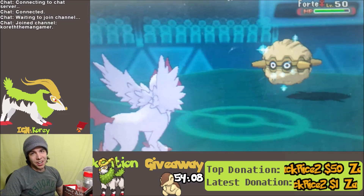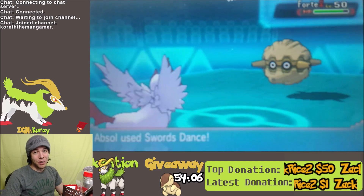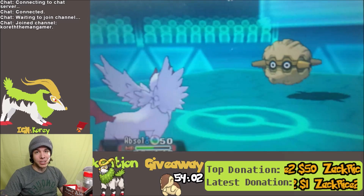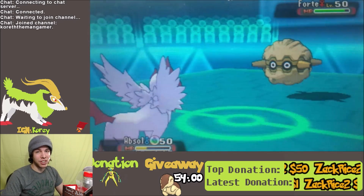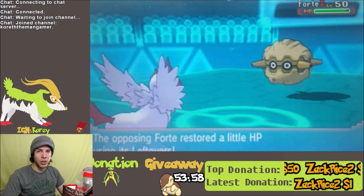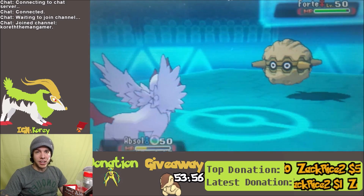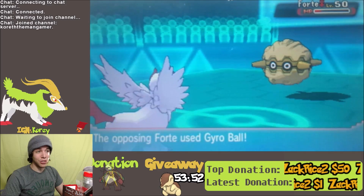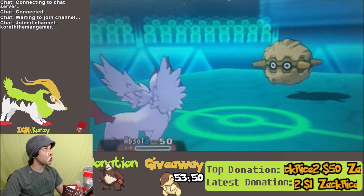One issue with this setup is how are you supposed to text people while you're streaming, since you're using your phone? Well, there's an app in the Google Play Store called Mighty Text — I'll leave a link in the description below. Also, make sure to keep your phone plugged in, because this uses a lot of battery.